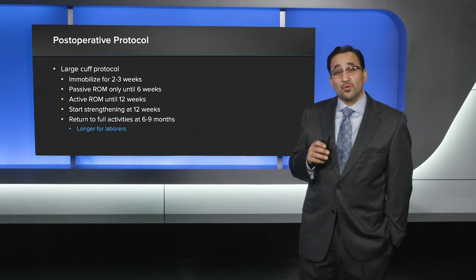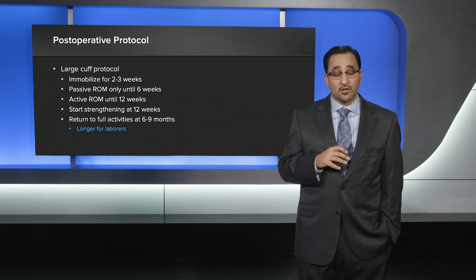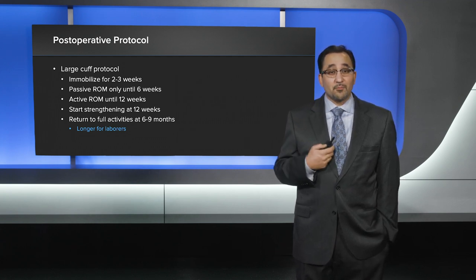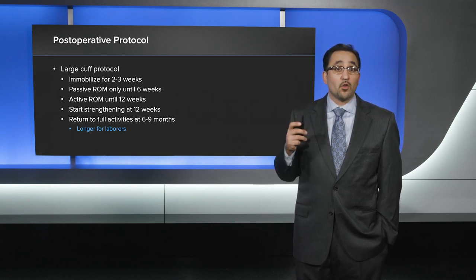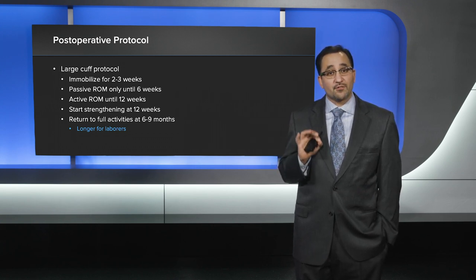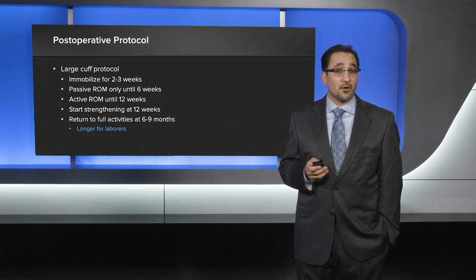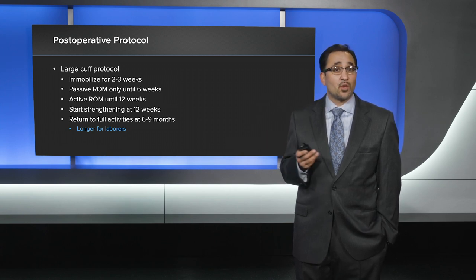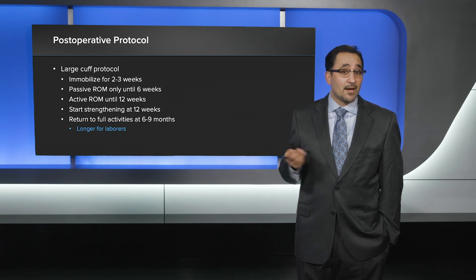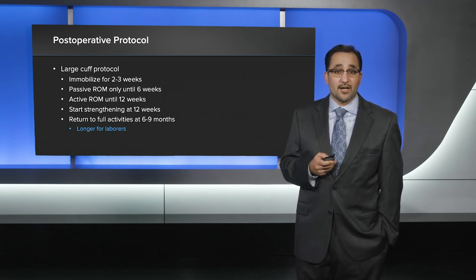Postoperatively, while these patients will do very well, I strongly recommend using your large cuff protocol. For me, this includes immobilizing the patients for two to three weeks, followed by passive range of motion only for six weeks, then active range of motion until 12 weeks, and no strengthening until the 12-week mark. I typically quote six to nine months before return to full activities, with nine months being more for laborers.